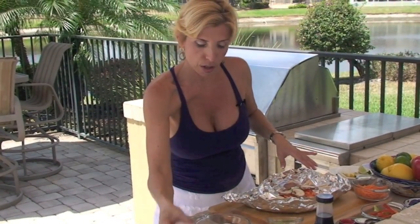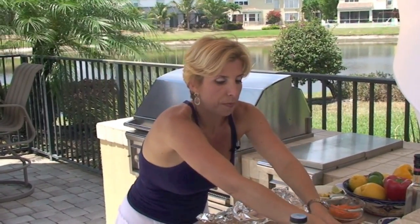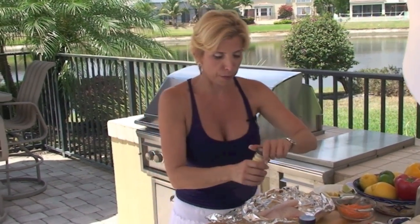Then I'm going to lay my fish on here, and I'm going to give it a good seasoning of salt, pepper. Normally, I would use fresh ginger, but I actually forgot to pick it up at the store, so I'm using my powdered ginger.